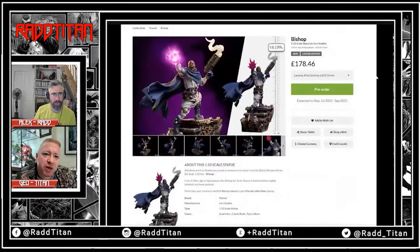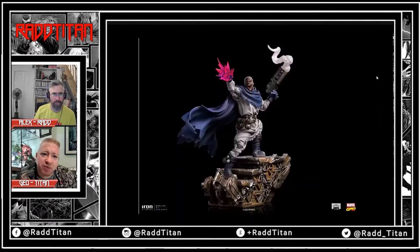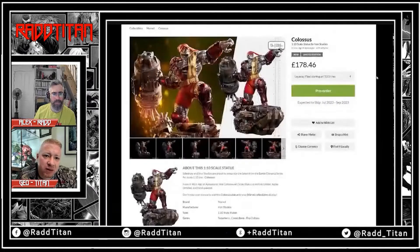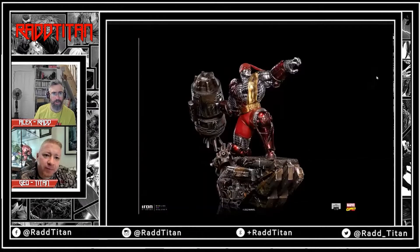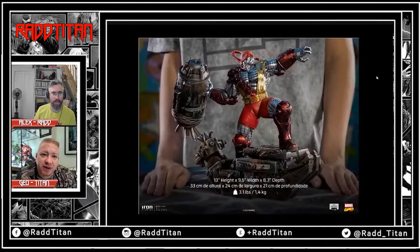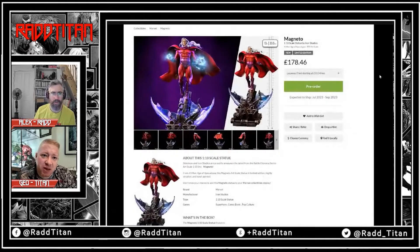Bishop's quite a unit though — he's not as small as you might think. Both are exactly the same price at £178. You've got Colossus as well — looks cool. These are nice. This is the thing about ISU — I think they excel at this, they've bossed this line. And they've got the Magneto too — that's nice, also £178.